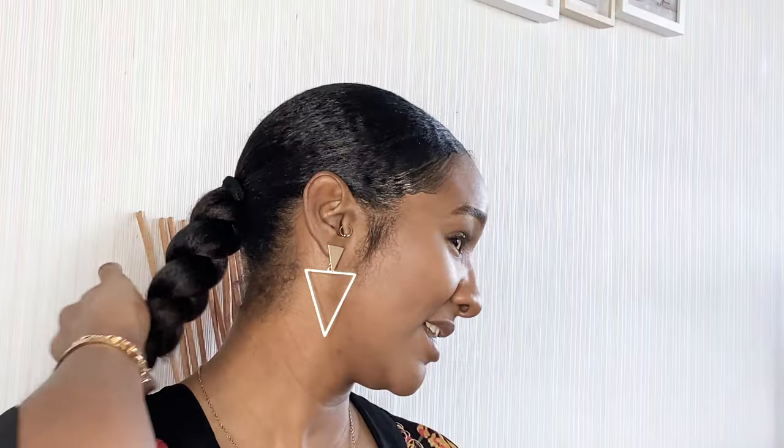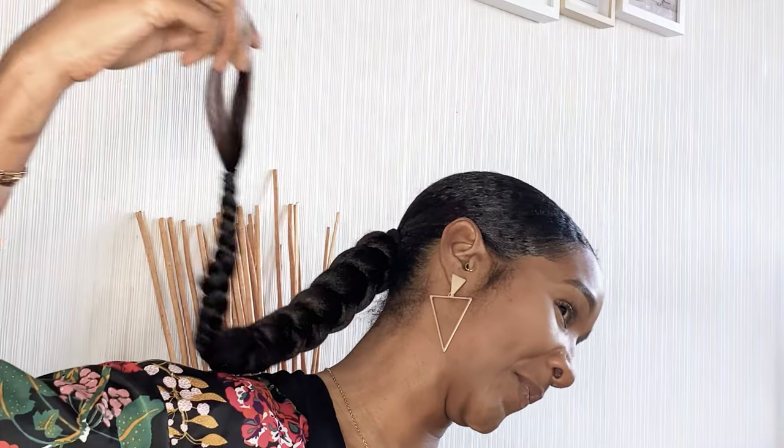Hey guys, welcome back to my channel, I'm MissLaurinLee11, and I have been asked to do this highly requested video of how I did this long jumbo braided ponytail on my hair. Here you go. So if you want to achieve this look guys, it's not hard to do — carry on watching and you'll see step by step how I got this look.